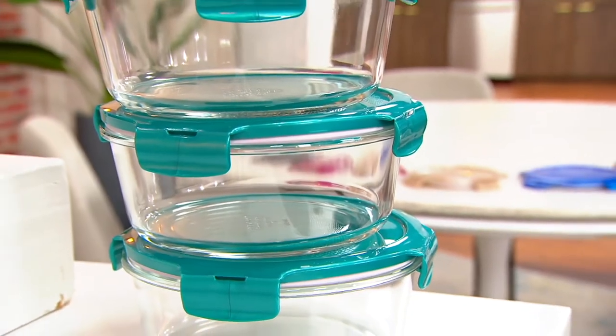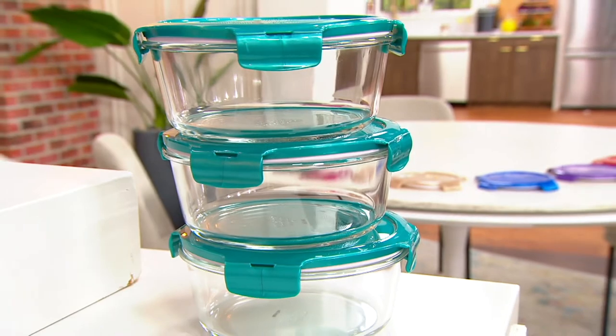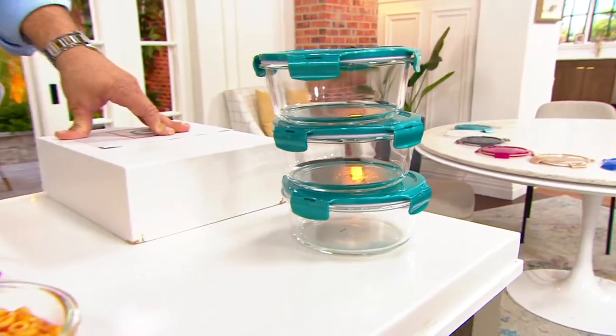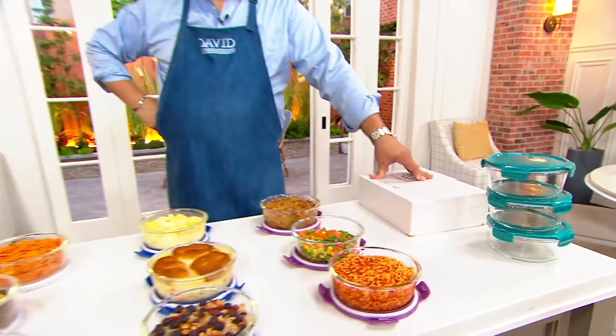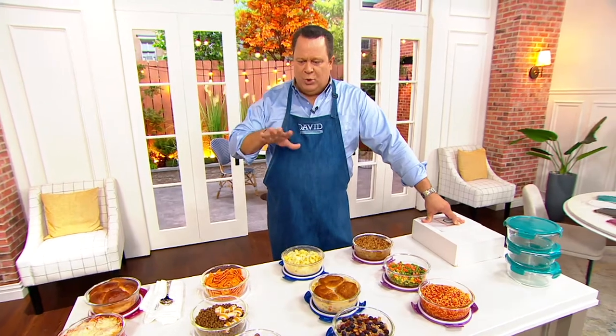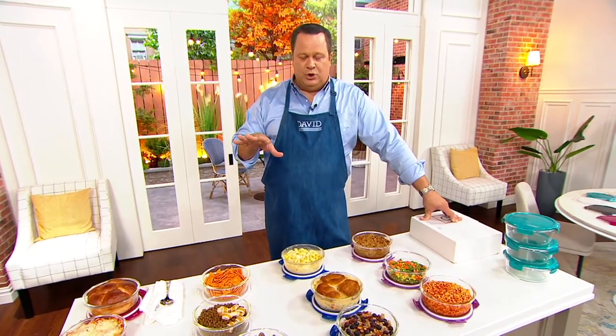2,400 customers are waiting to place an order. If you can utilize QVC.com and the mobile app, do it now — we are wildly crazy busy. Don't wait; take advantage of this now. We'll get you squared away with your color choice.